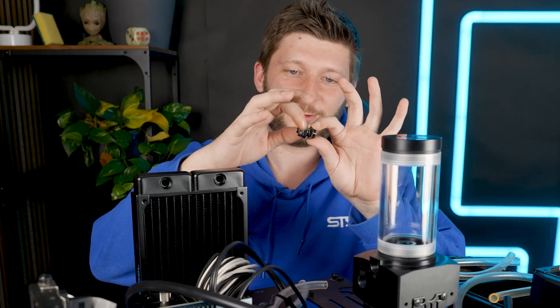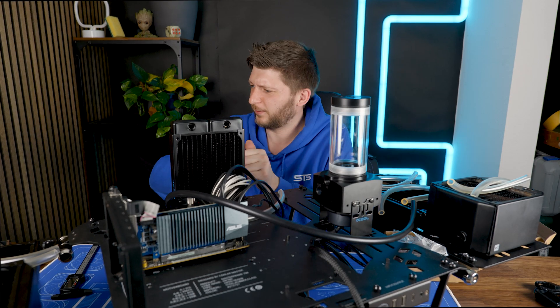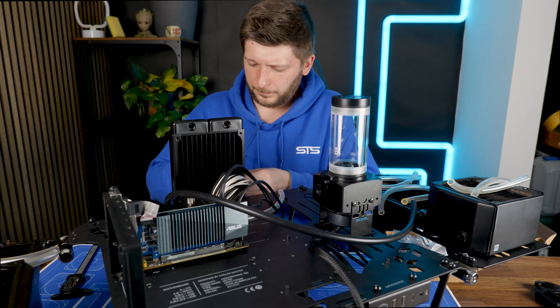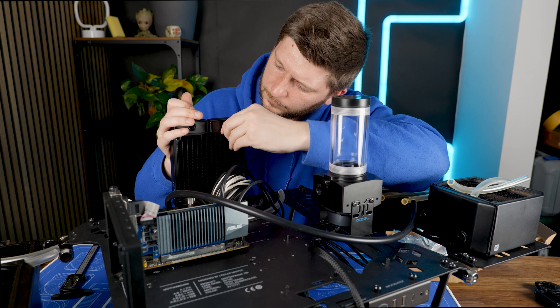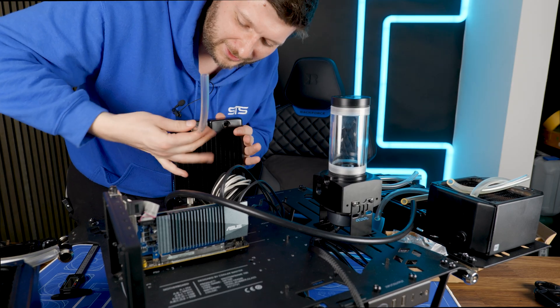Those are cheap fittings, like two bucks each. They're supposed to be turnable with a thumb — apparently they're not. Maybe it's easier if I put them into the rad first. Oh yeah, they are hurting my fingers. Yeah, this is definitely easier.